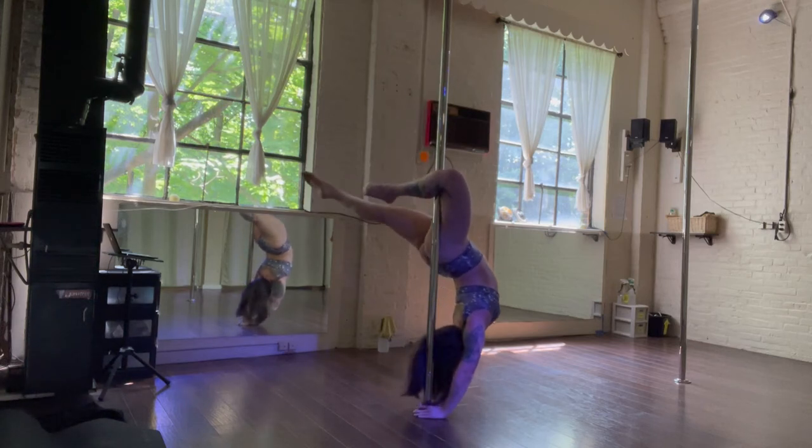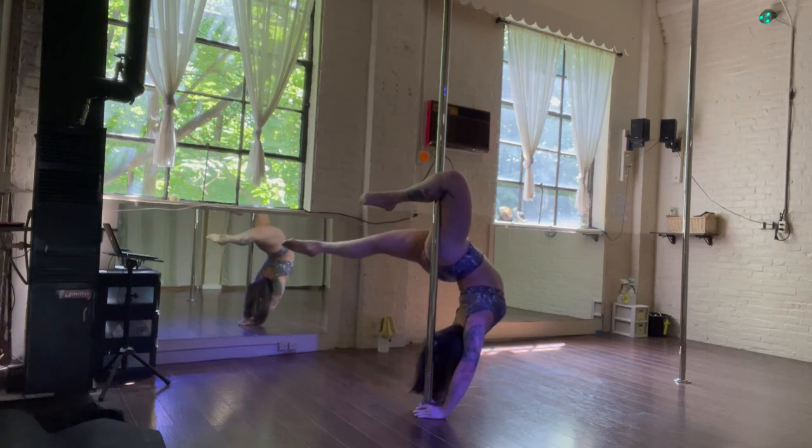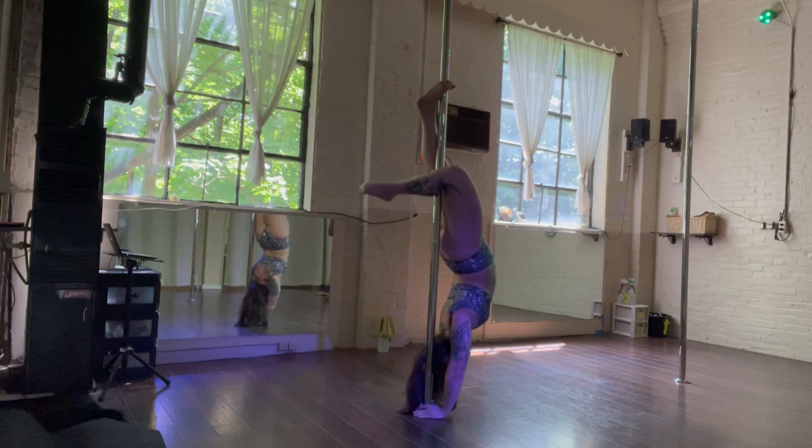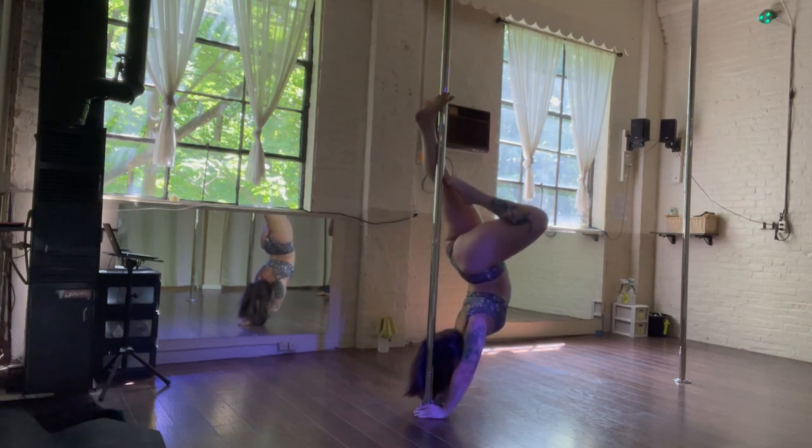First find your brass bridge, then push down into the floor, engaging your back muscles and shoulders to push out into your bow and arrow.